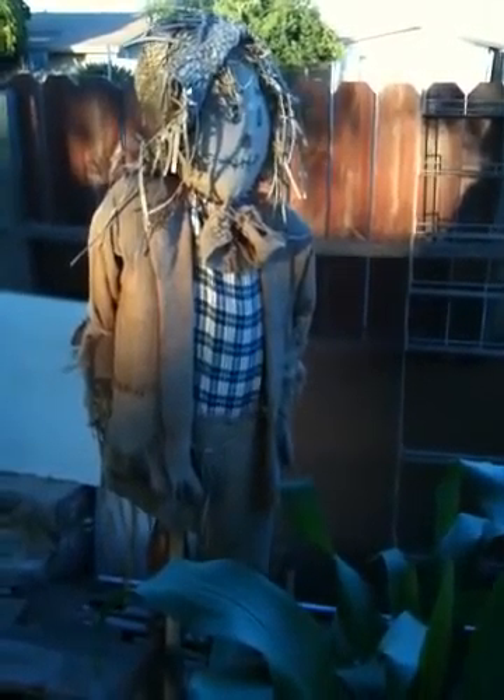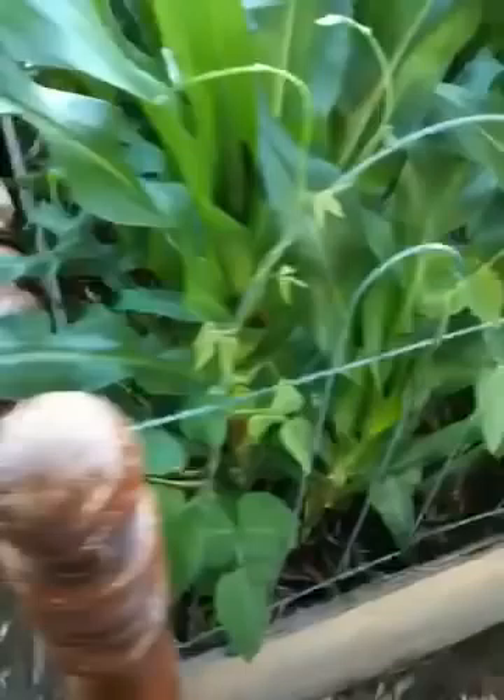There's my little scarecrow and look at my bed of corn. I have a bed of corn here. Yes, a bed of corn. You heard right. A bed.